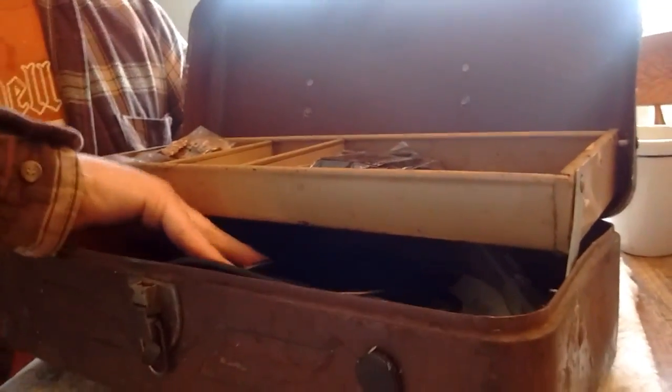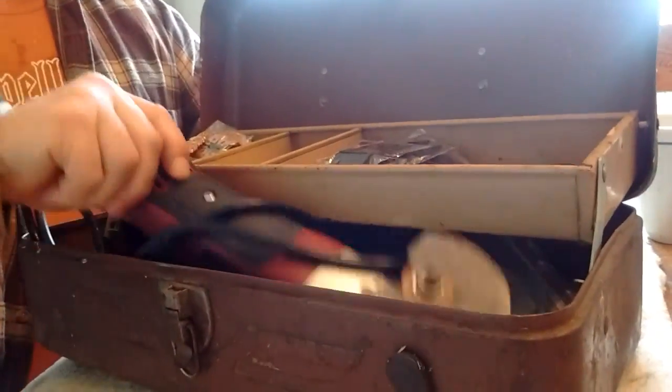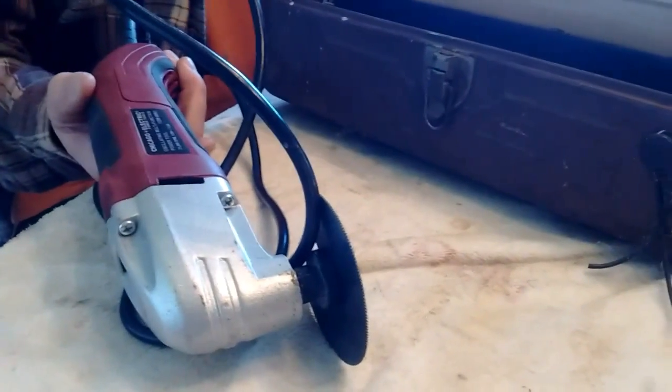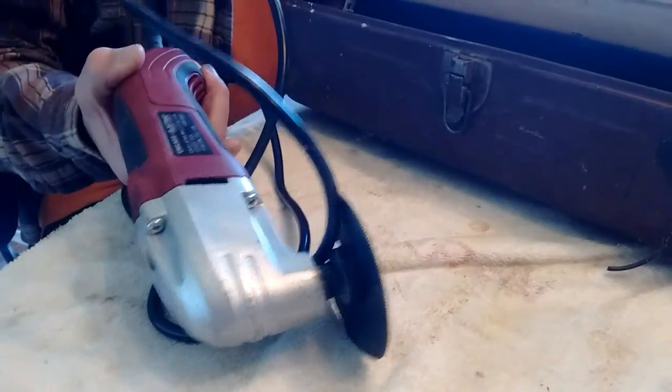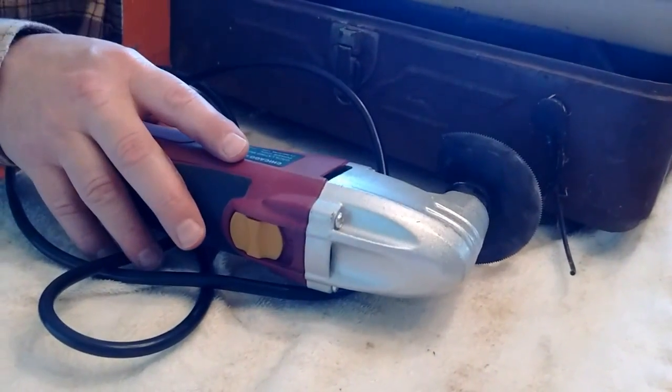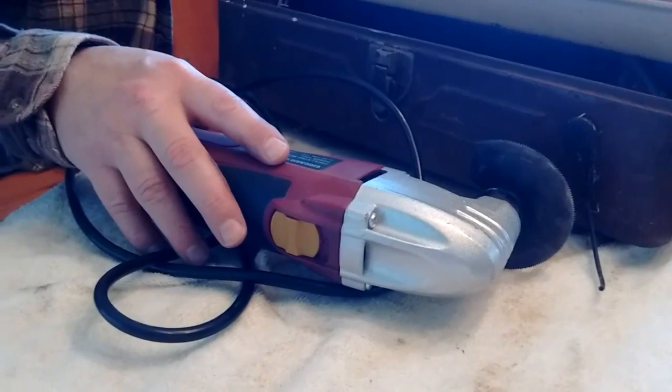I wanted to show you how I store my oscillating multi-tool. For those of you that haven't used one, this is an excellent tool. This happens to be a Chicago Electric from Harbor Freight oscillating multi-function power tool. It cut through some very light tubing — it took me like three or four minutes to cut through some tubing I had in the garage, just testing it.